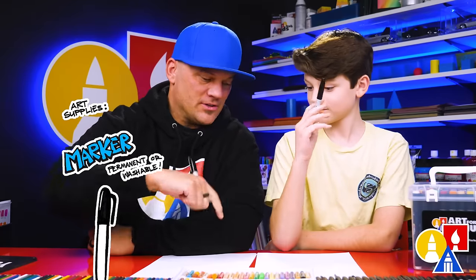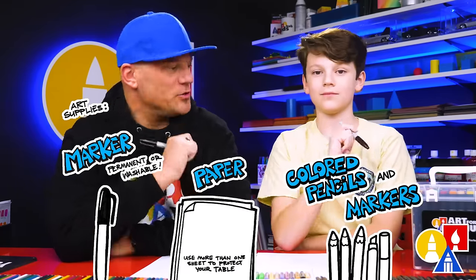You need your drawing supplies. We're going to use markers. You'll also need some paper or something to draw on. Are you ready to start?